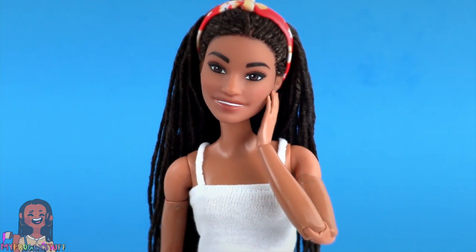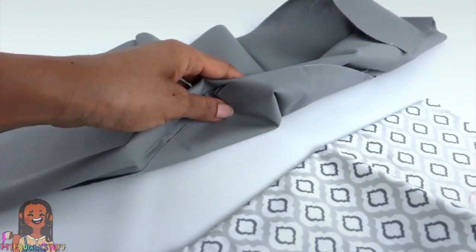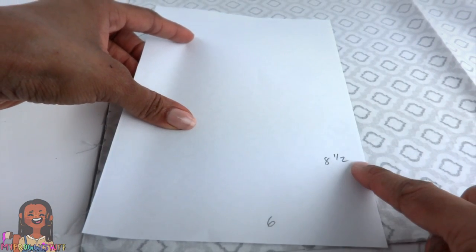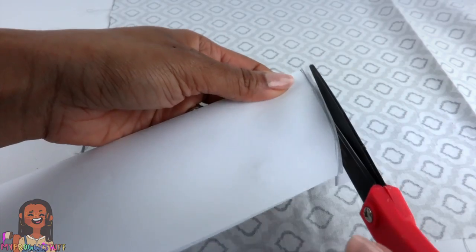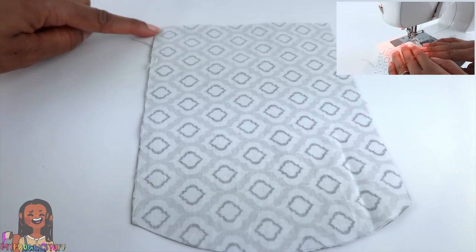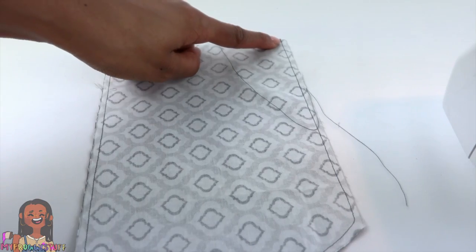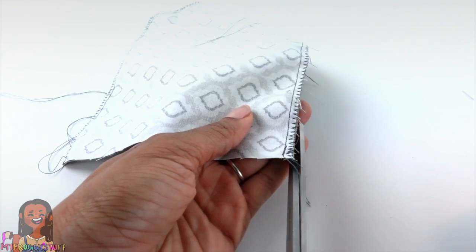For our next project, let's make a bean bag chair. I'm using two coordinating fabrics. Lay the fabric good side to good side. I cut a rectangle out of paper that is 6 by 8 and a half inches, fold it in half, sketch a slight curve, and cut on the line drawn. Open it up and place it on the fabric, trace around it, cut it out — cutting through both layers of fabric. Starting at the top corner, sew a straight stitch going all the way around and stopping at the other corner. Now I'm going to go around the edge with a zig-zag stitch just to make it all nice and clean. Trim off the excess thread.